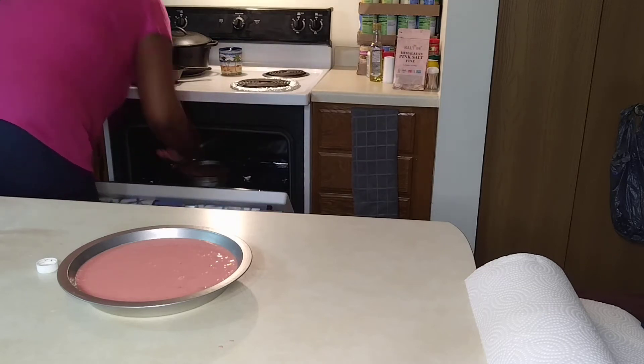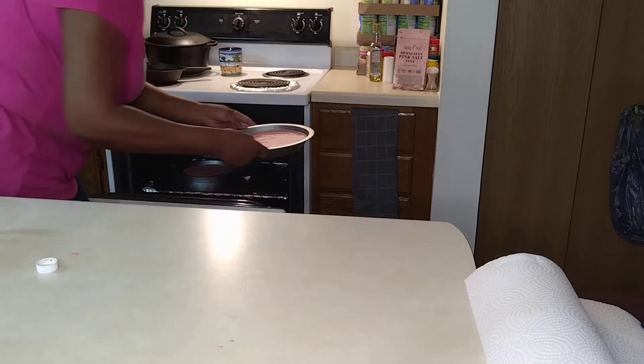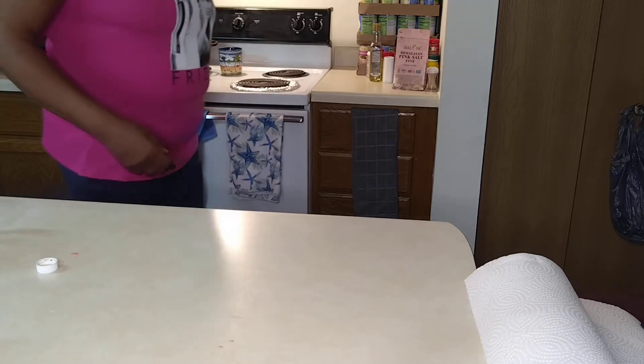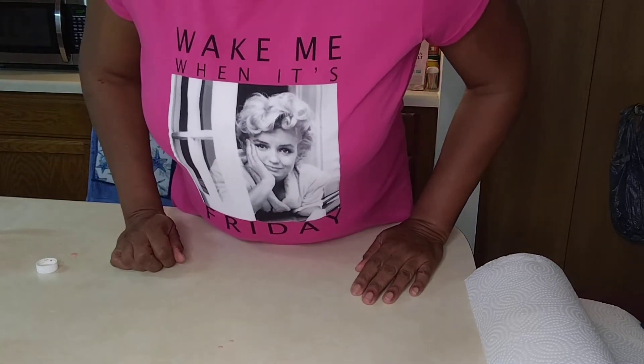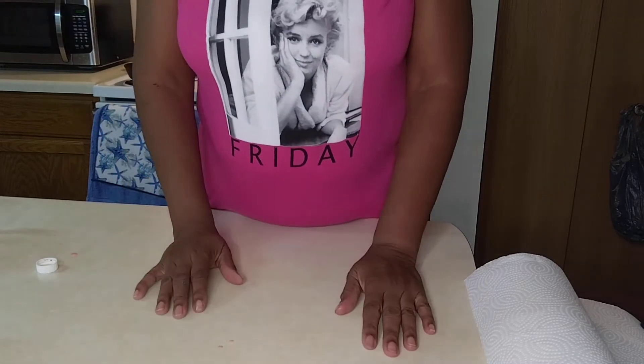That's one pan in, number two in — there we go! Okay family, we're gonna take an intermission. I'm not gonna hold you here — we're gonna come back, and when we come back the cakes will be done, and then we can decide what we want to do with them.